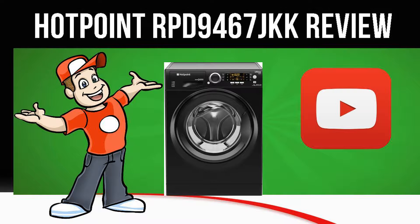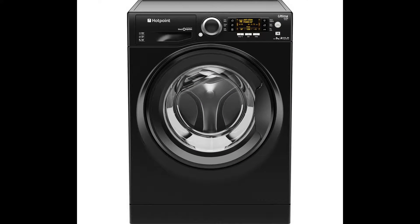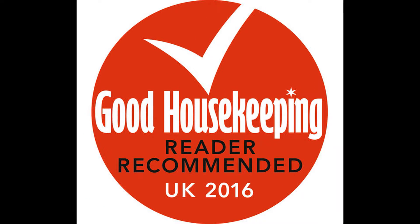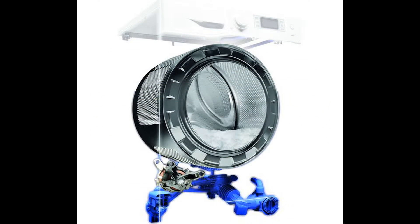Today we are looking at the Hotpoint RPD 9467 JKK Washing Machine in black. Wash efficiently with the Hotpoint Ultima S-Line RPD 9467 JKK Washing Machine, which delivers powerful cleaning even at low temperatures.